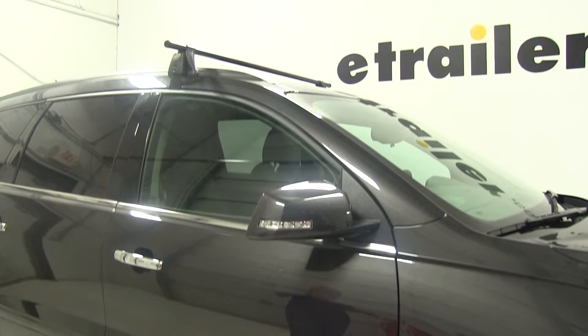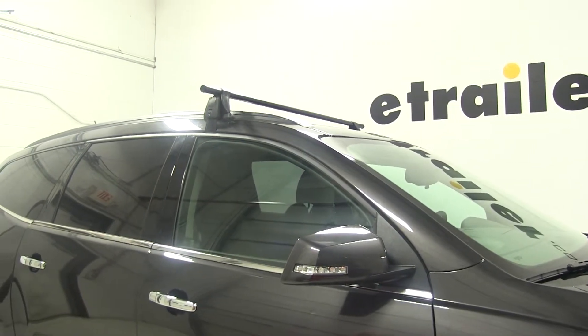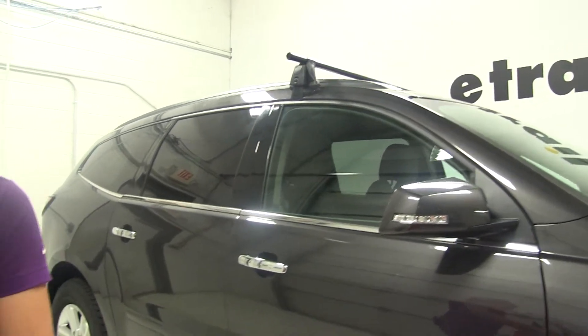I went ahead and installed the front bar on the vehicle as well as all of our foot packs. We will go ahead and show you how to put one of the foot pack and fit kits together though.